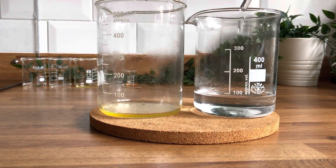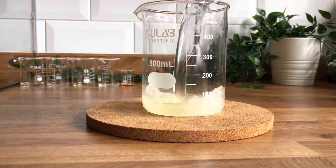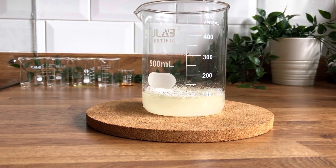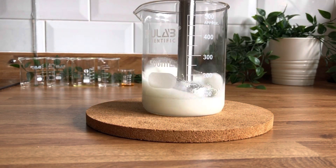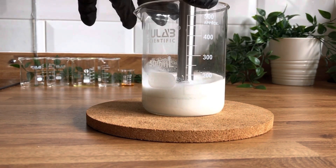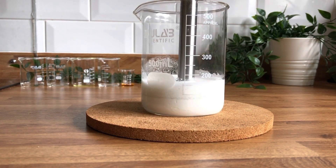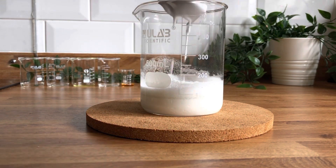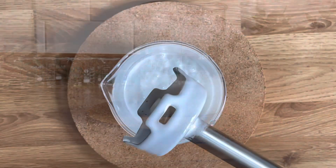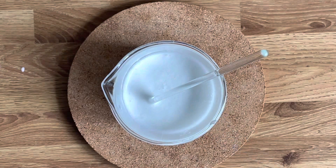Then we can pour our water phase into our oil phase. I've remembered to put it in the right size beaker so I can actually fit my stick blender in it. Then you're going to stick blend it — just a little stick blender that you can get on Amazon is fine. Mix that until it reaches emulsion; it will be quite thin at this stage. You'll know it's reached emulsion because you'll take your stick blender out and if the mixture on the end isn't separating, then you've reached emulsion. Stop blending because you don't want to create loads of air in the product.